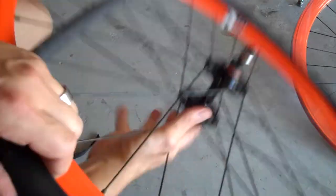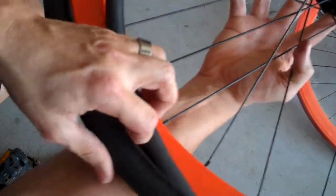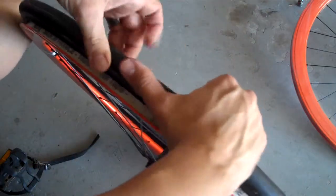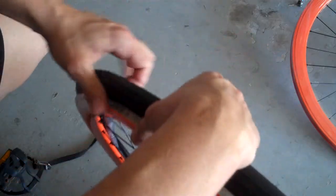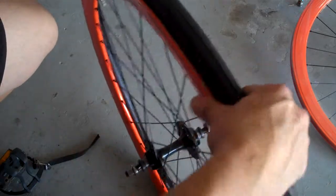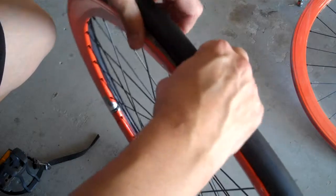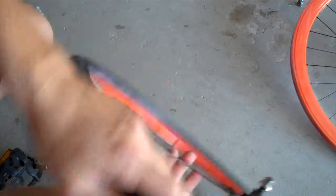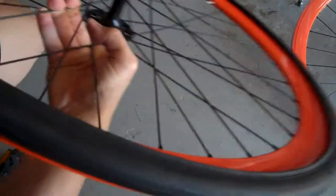Then go around and tuck your tube up inside of your tire like so — do that all the way around the tire. Once the tube is tucked up in there, go around and tuck the tube up inside of the rim, because right now it's kind of hanging outside of the rim. You want to tuck it up inside of the rim on this side.